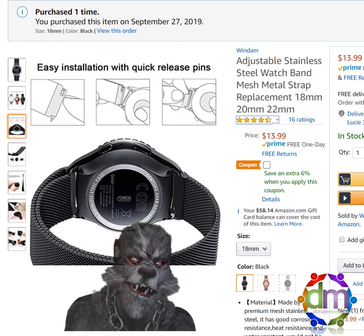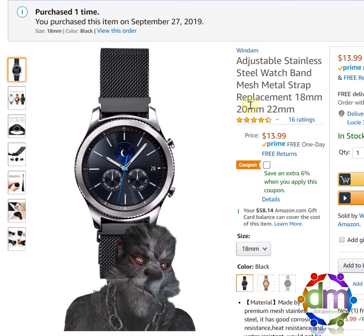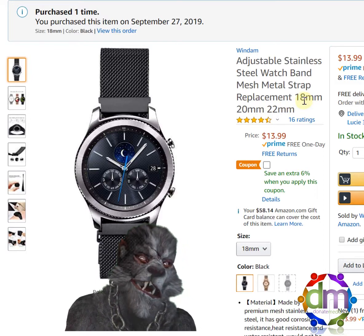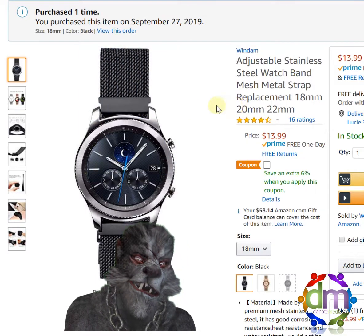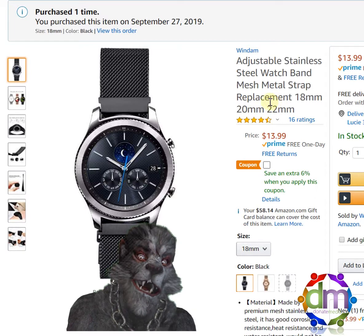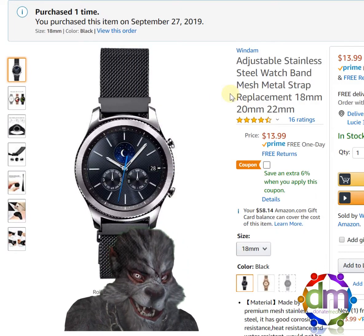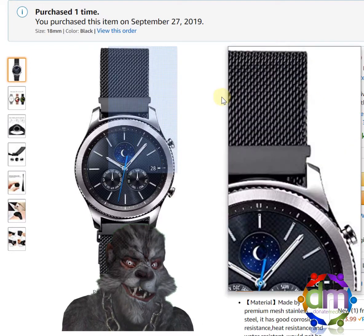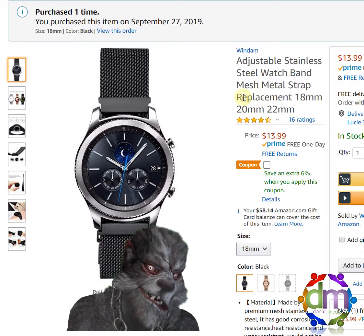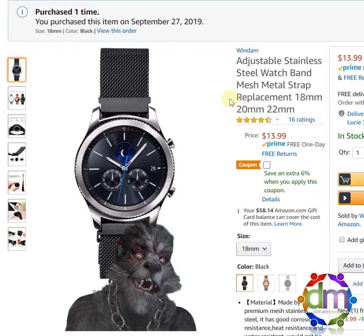The only problem with this was the fact that they sent us the wrong one — they sent us the 22mm even though we ordered the 18mm. Once we got the right 18mm one, it's easy to put in and it does work well. The only problem is she has bigger hands for a woman — her hands might even be a little bigger than mine. But if you're a guy with big hands, this might be an issue. Other than that, it's a great product. She likes it much better than the regular band for putting on and going out.